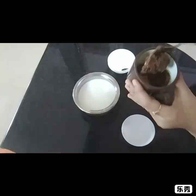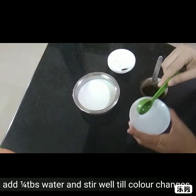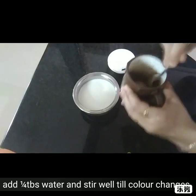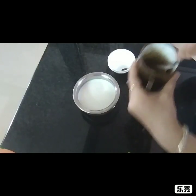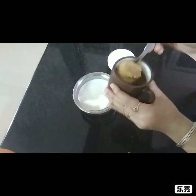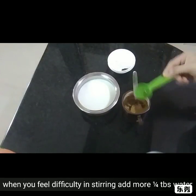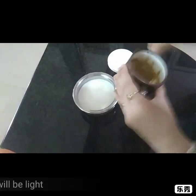Add 1 to 1.5 tablespoons of water. If you like to stir it, add a little water — it will be light, so stir it well.